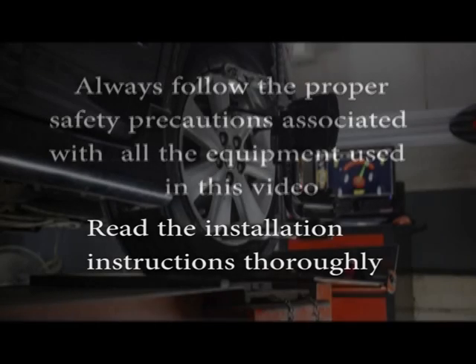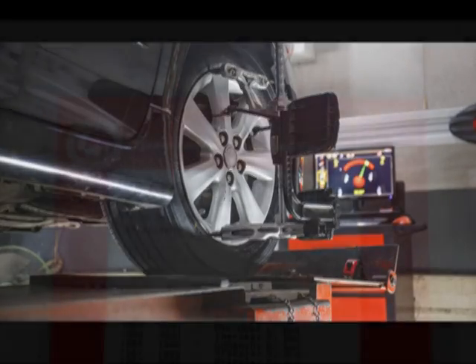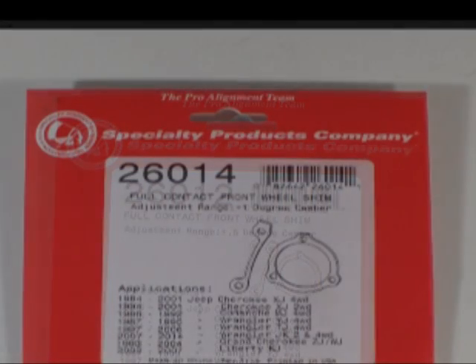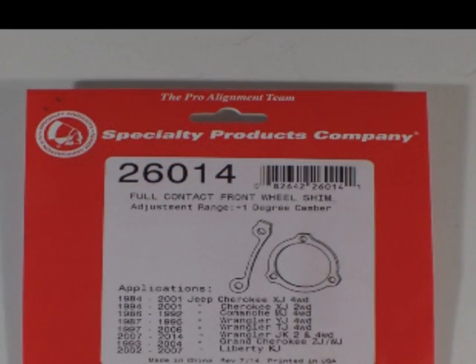Always follow proper safety precautions associated with all the equipment used in this video. Read the installation instructions thoroughly. Determine the amount of camber correction needed: a half a degree using the 26012 shim, or one degree using the 26014 shim.